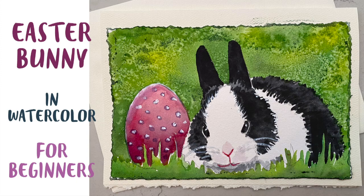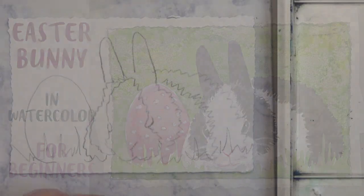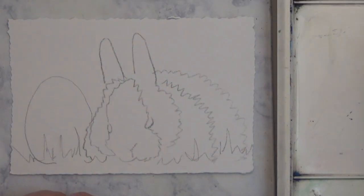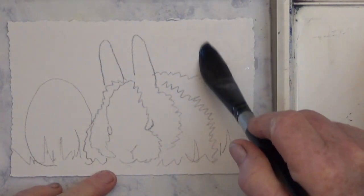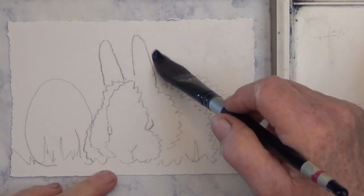This is Easter Bunny in watercolor, a quick and easy Easter card that anyone can paint. Hi, I'm Deb Watson and today I'm starting with my outline already traced onto my card from the outline page with graphite paper.